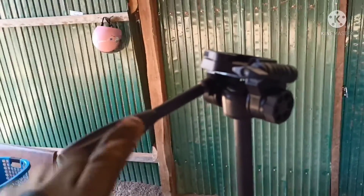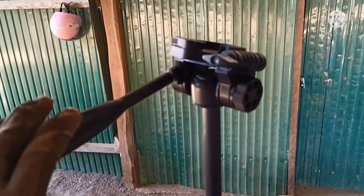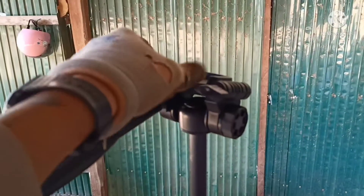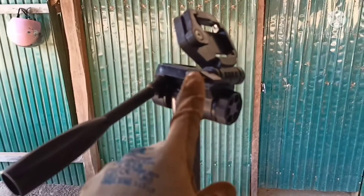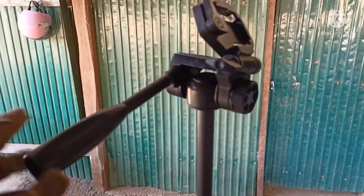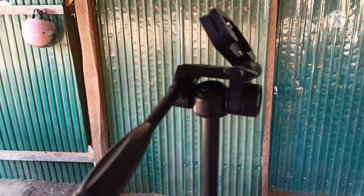And then this thing — on and off, lefty loosey, righty tighty, you take it completely off. And this thing is to lock in this thing. So you want to tilt it like that, you can lock it in with that. And this knob right here is to lock this thing in so you cannot pivot left and right anymore.